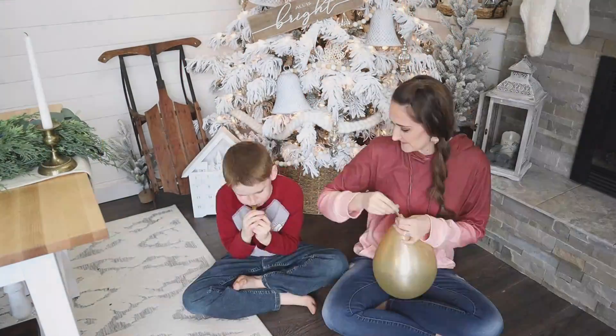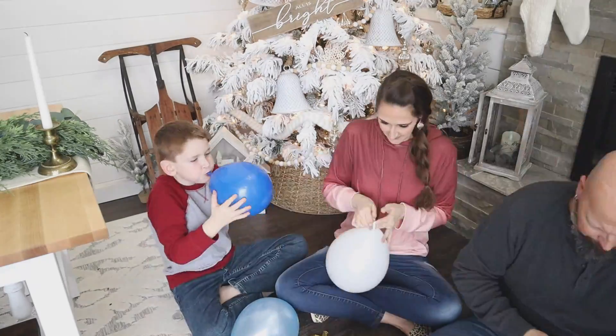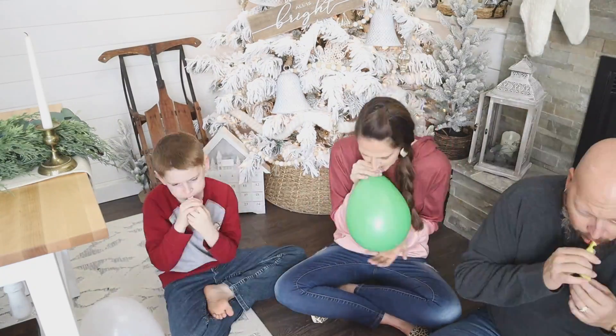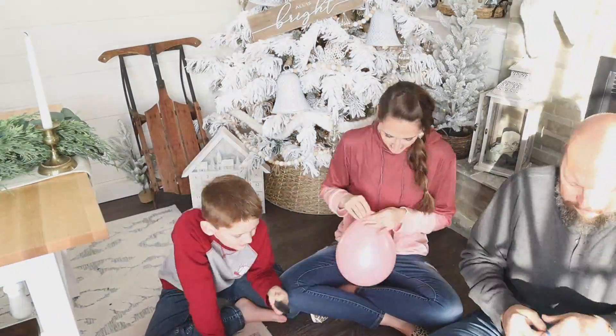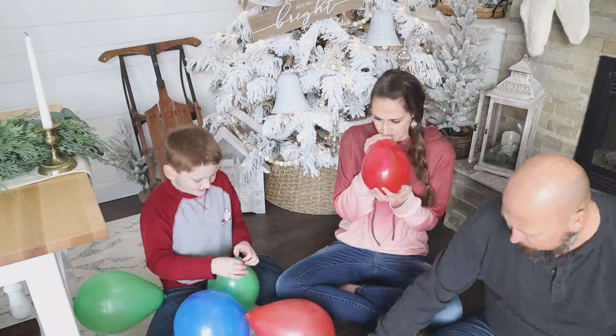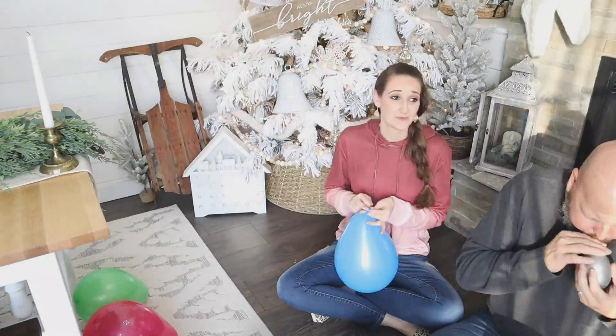First up was blowing all of those balloons up. It definitely helps to enlist some help for this. It did take us about 10 minutes to blow up all 50 balloons between the three of us. You could also get one of those balloon pumps or electric air pumps — those definitely help, especially if you're going to have a pretty big balloon drop.